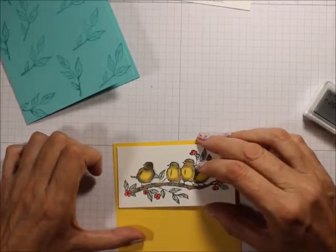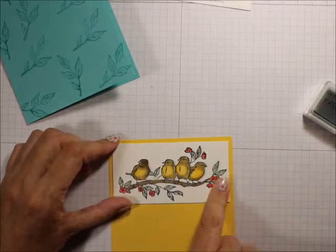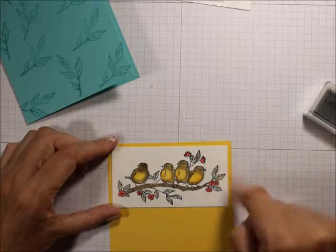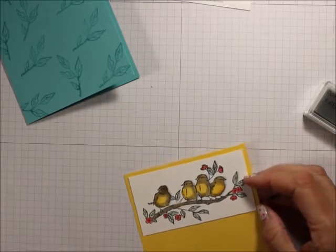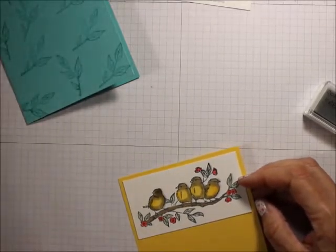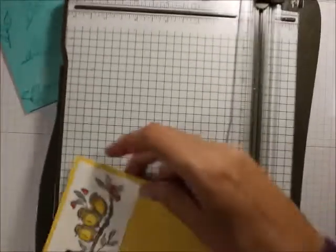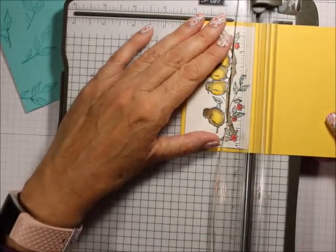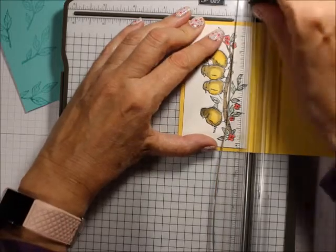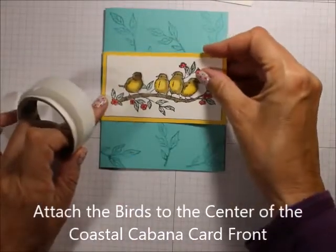I'm just going to eyeball this. I cut this down a little when I cut it off so it would fit nicely within that. Then I'm going to take my Stampin' Trimmer and cut that again, and then attach it right to the front of the card.